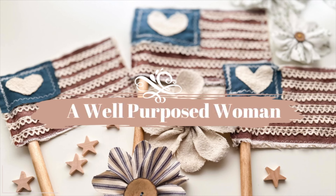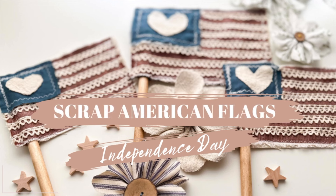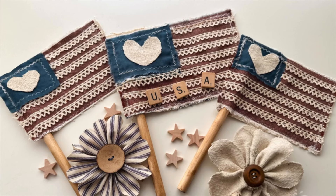Welcome to A Well-Purposed Woman. I'm Elizabeth and today we're going to be making cute little scrap fabric flags for Memorial Day or the 4th of July. So let's get started on making these cute little flags.